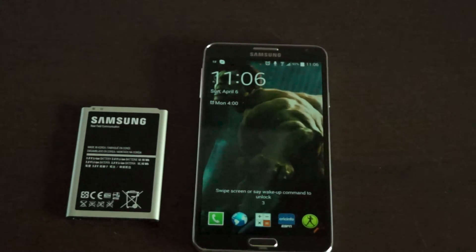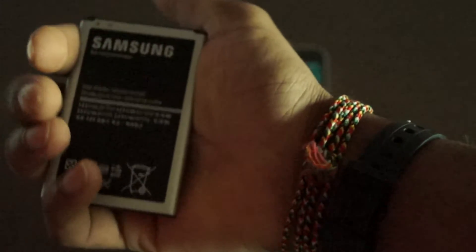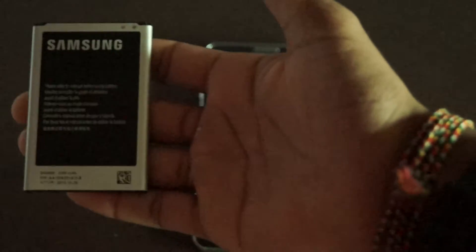Hi guys, what's up, this is Mobile Crazy. In this video I'm gonna talk to you about tips for charging your new battery. For example, I bought a new battery for the Samsung Galaxy Note 3, and to keep it at high potential you need to charge this battery at the start properly. When you get a new battery it's always half charged, so don't just plug in your phone and start using it.